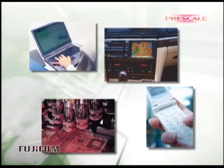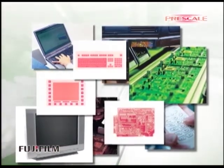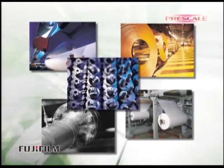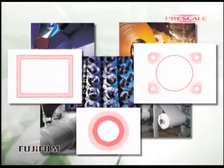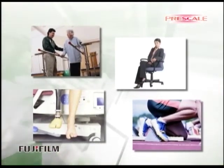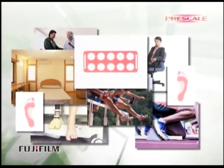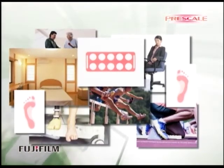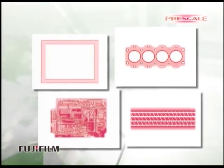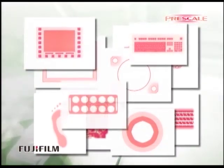One of the applications is for smoothness and contact characteristics of the super-precision parts industry. Another application is for smoothness and uniformity for the paper or film converting industry. Prescale is also used for balance and dispersibility for various patients in the medical market. Prescale enables you to visualize the pressure distribution map, balance, and values easily.